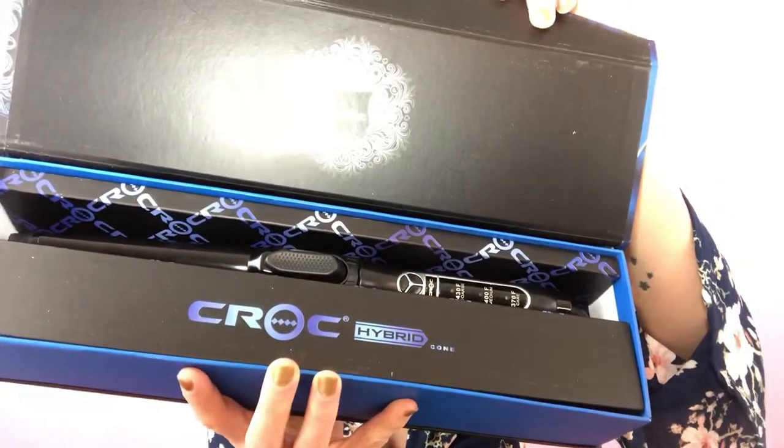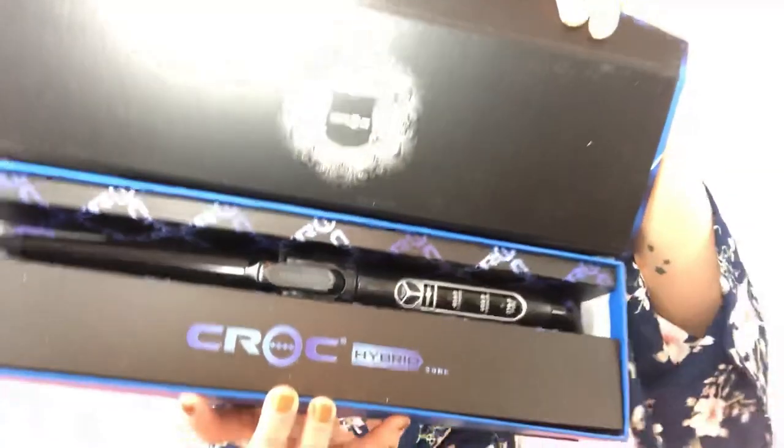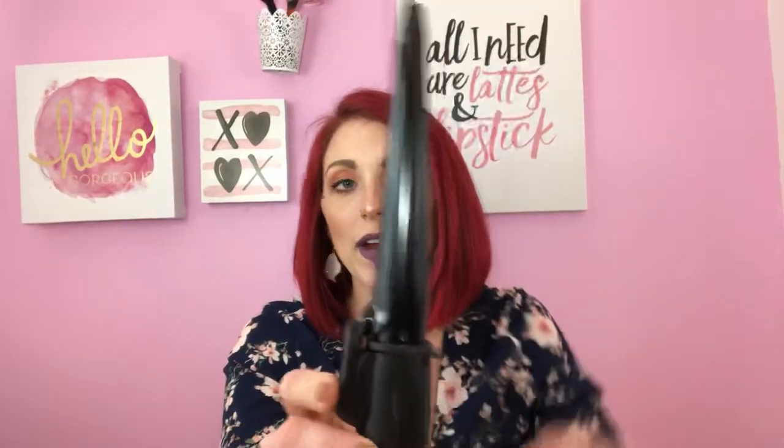Let me show you guys how it comes packaged — this is what it looks like on the inside, so cute! This is the wand — the cone itself. You can use it by sticking the hair through the opening to curl, or you can wrap it around the outside of the cone, which is what I'll be doing. Let me get it unpackaged and turned on.